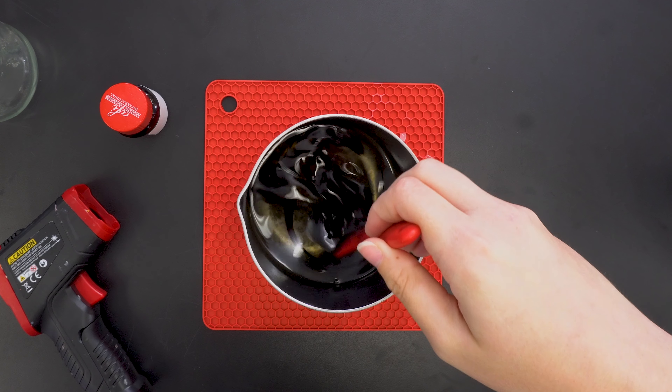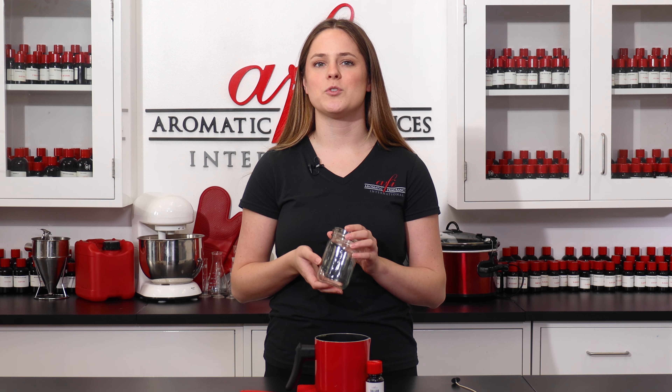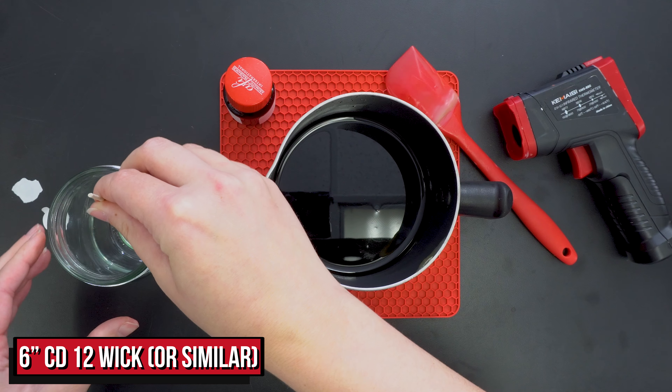Continue stirring until the wax is uniformly colored and let it cool before filling your jar. I selected a simple jar for this candle as the color and scent will speak for themselves. Based on the wax we used and the size of the jar, I'm using a 6 inch CD12 wick to get a proper burn.